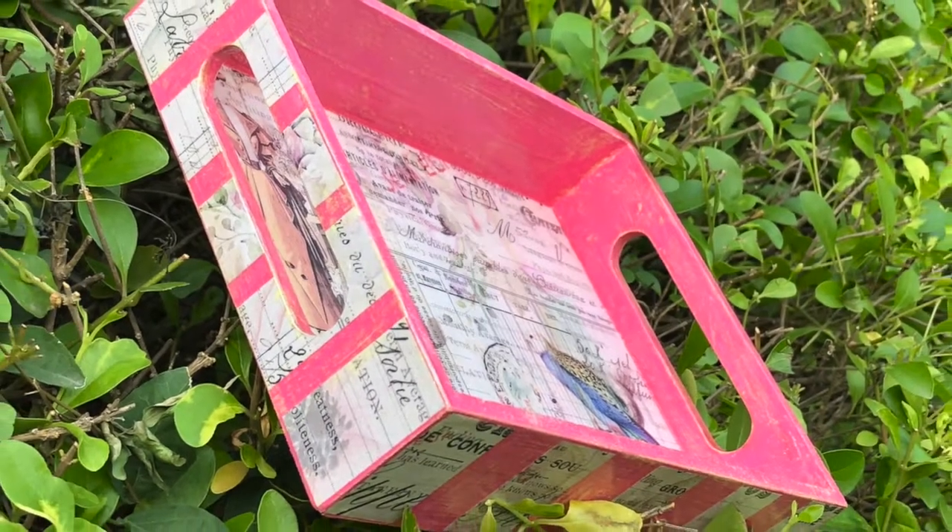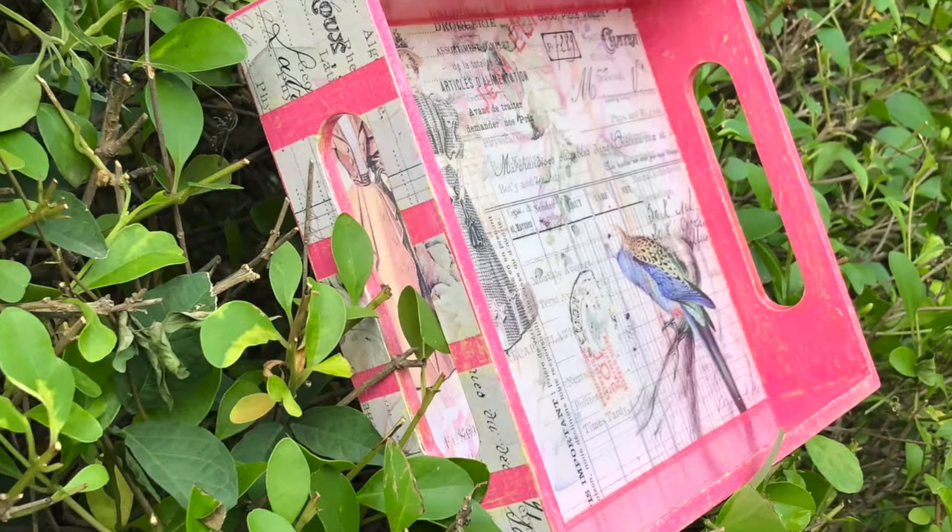The tray is ready! I hope I've inspired you. Thank you for stopping by — do leave me comments and suggestions on what you'd like to learn. Thank you, bye bye!